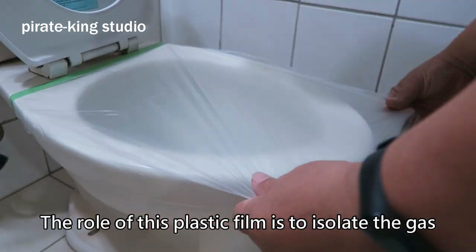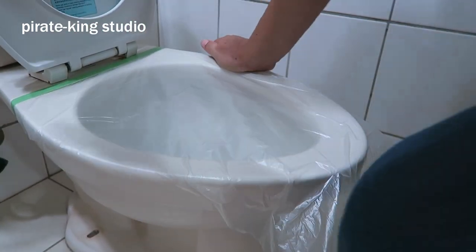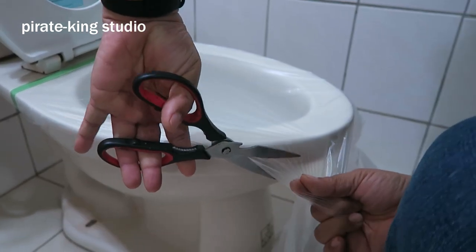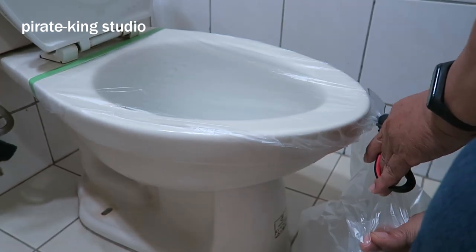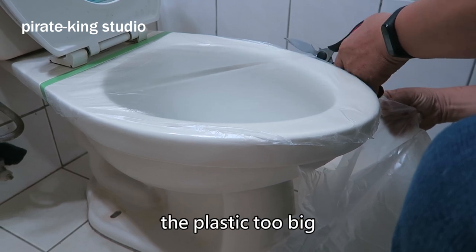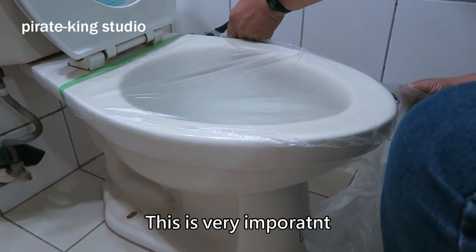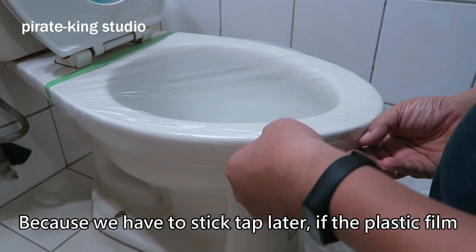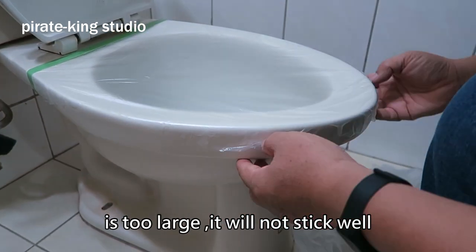We only need one layer of plastic film. The role of this plastic film is to isolate the gas, so that the air can be enclosed in this toilet. Now cut off the extra part. Pay attention — don't make the plastic too big. This is very important, because we have to stick tape later. If the plastic film is too large it will not stick well.